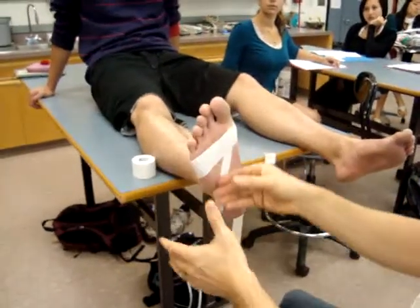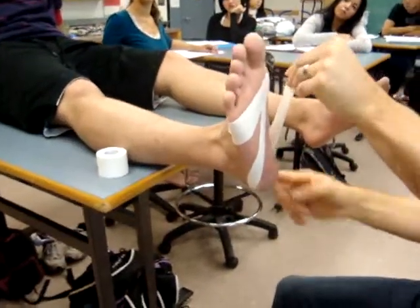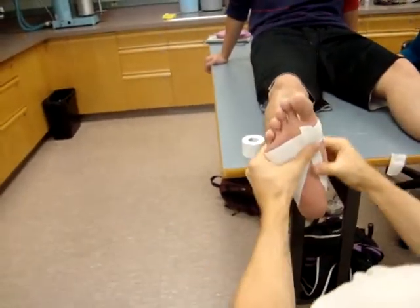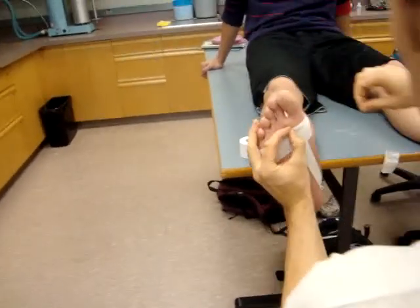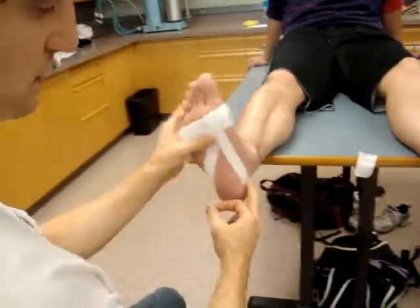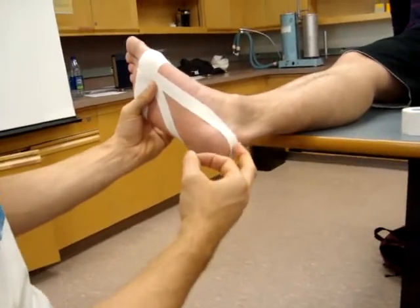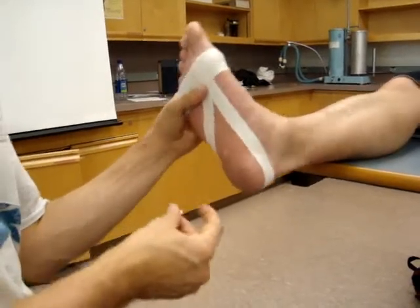You want to make sure it's smooth against the skin — push tightly and smooth it out against the skin. From here, make sure the back part, when you put it around the back, doesn't go up onto the Achilles so it doesn't cut in. You also don't want it to go too low, because otherwise it just slides off when the person is playing.